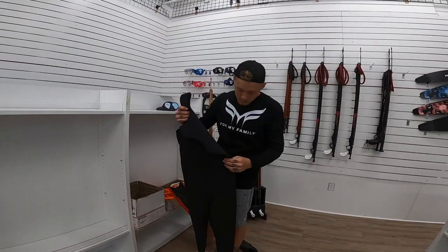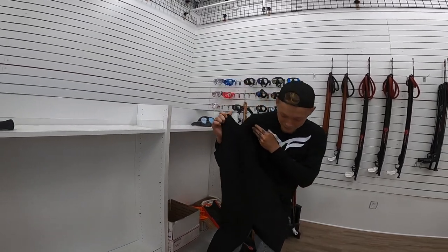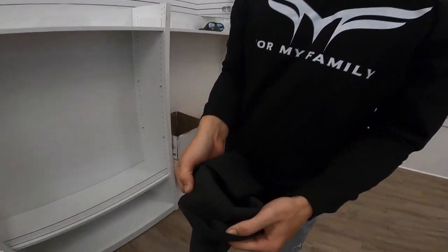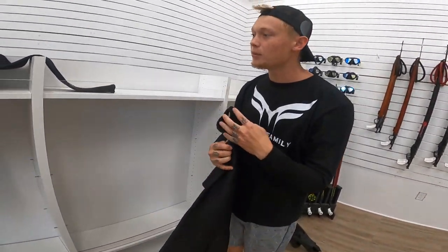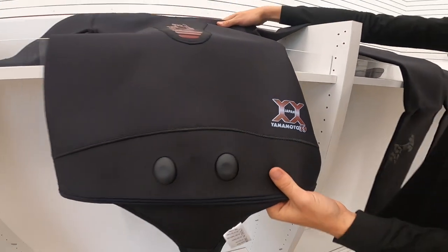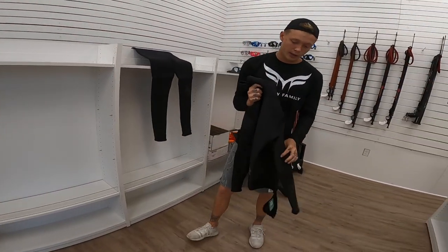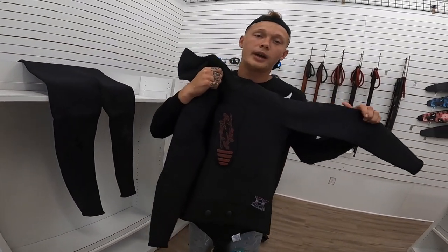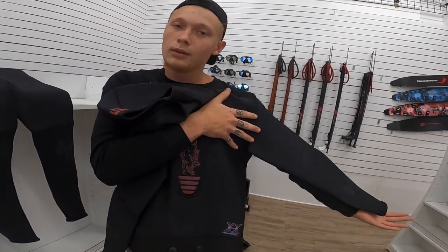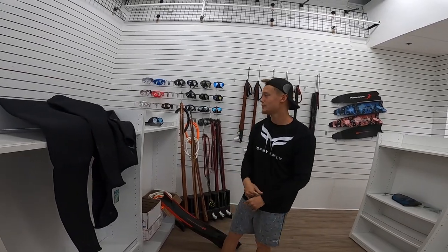Let's not forget guys — Parmesan wetsuit, you already know. Open cell, the quality is very good, it's Yamamoto, made in Japan. These things are smooth guys, very very high quality, one of the best wetsuits on the market right now.